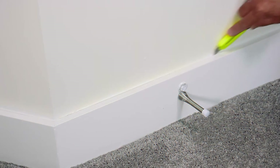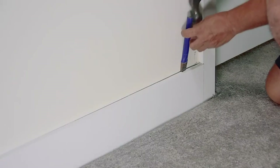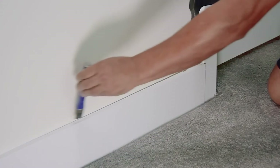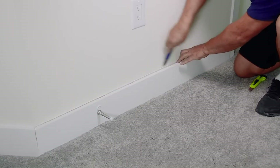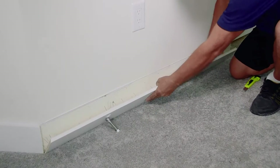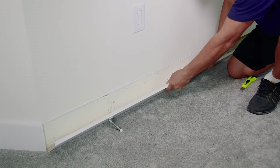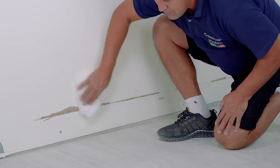To start, use a utility knife to separate the paint from the wall on the baseboard that will be removed. Then start to separate the baseboard from the wall, being careful not to cause any damage. With a cloth, remove any wall dust.